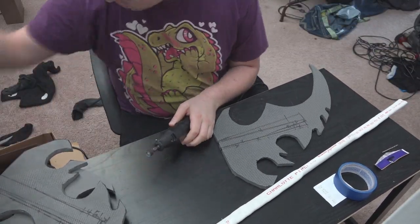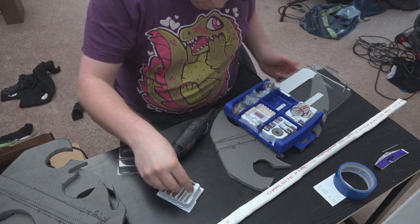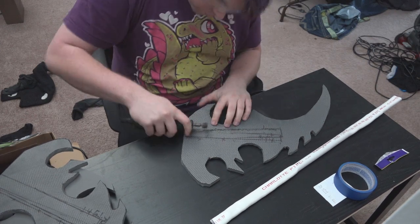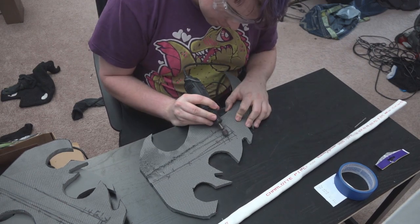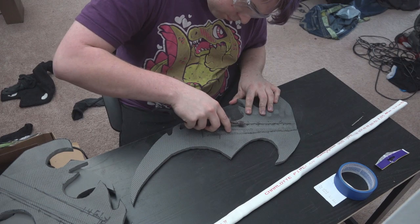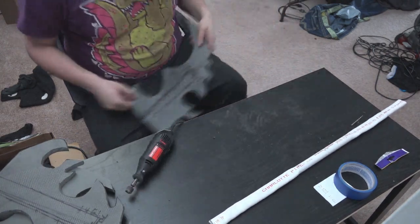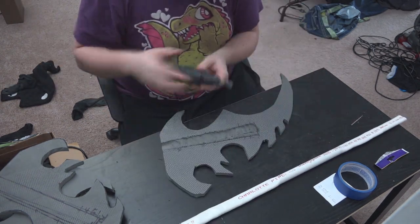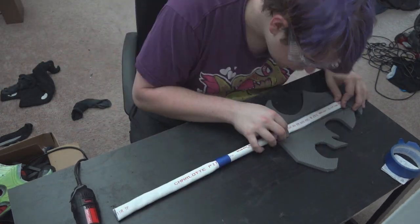Our next order of business is to sand out the center parts of the blades. This is where our flattened PVC is going to rest and hold on to the blades using contact cement later. I'm putting a drum sanding bit on my Dremel and using it at an angle to sand out the middle channel. You don't want to go too far — just go down about halfway for all four pieces. Once you finish sanding, get rid of any leftover foam dust and make sure the PVC will fit inside the crevice. If it doesn't fit, just sand a little more until you're happy. Once you've sanded out the channel for two pieces, put them together and make sure they fit around the PVC pipe effortlessly.